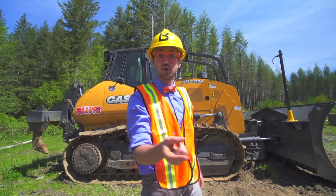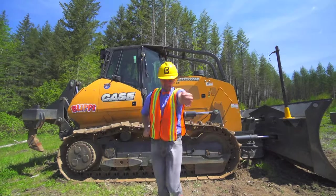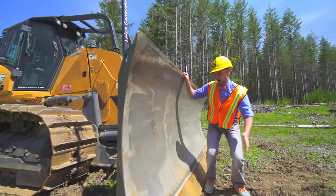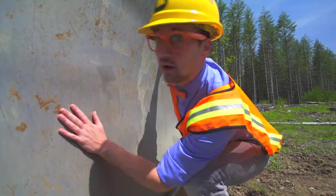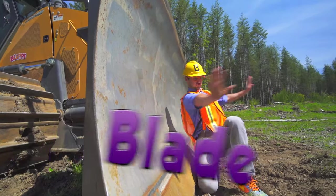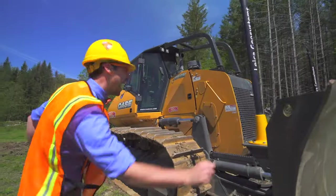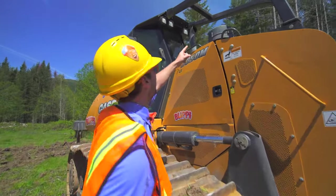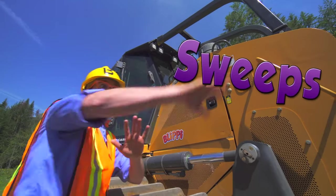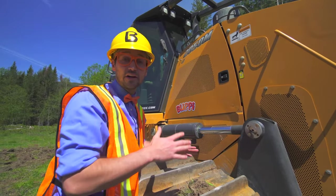Are you ready to learn about the parts of the bulldozer with me? Let's go to the front! This right here is the blade! And the blade is used to push anything and everything out of its way! Do you see up there? Those are the sweeps! And when the blade pushes large trees out of its way, if the tree falls down, it won't hit the driver in the cab!